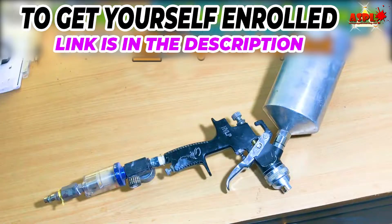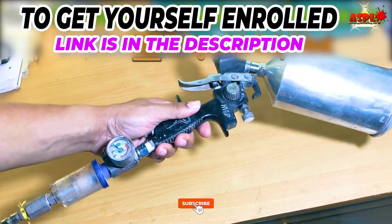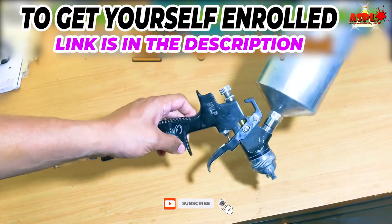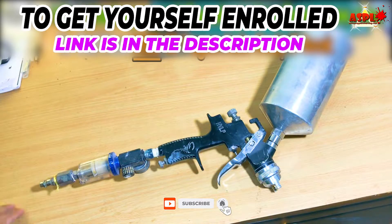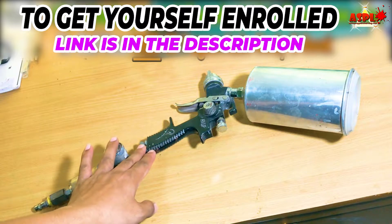Hello everyone and welcome back to Ryzen spray booth in association with auto spray paint learning. In this video I will be showing you how to set up this HVLP spray gun. This is my HVLP spray gun — it's a slightly cheaper spray gun that I mostly use to spray primers.